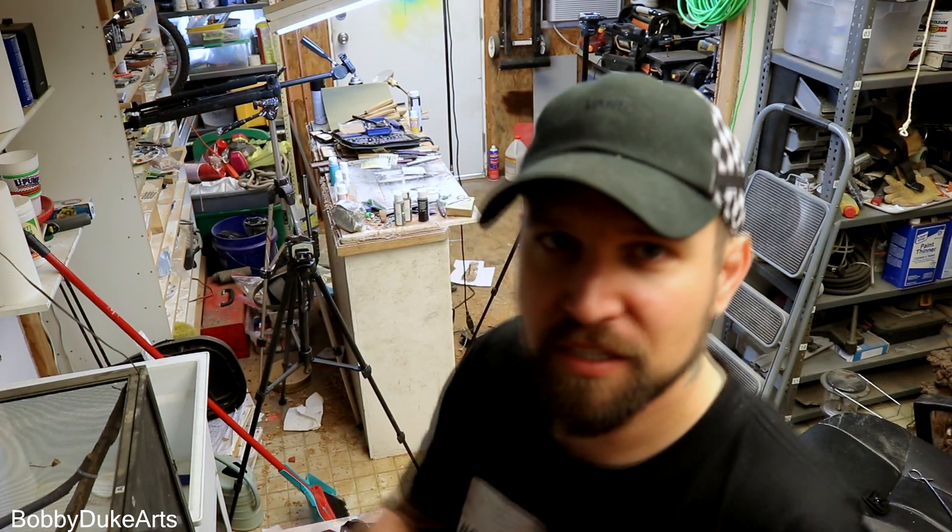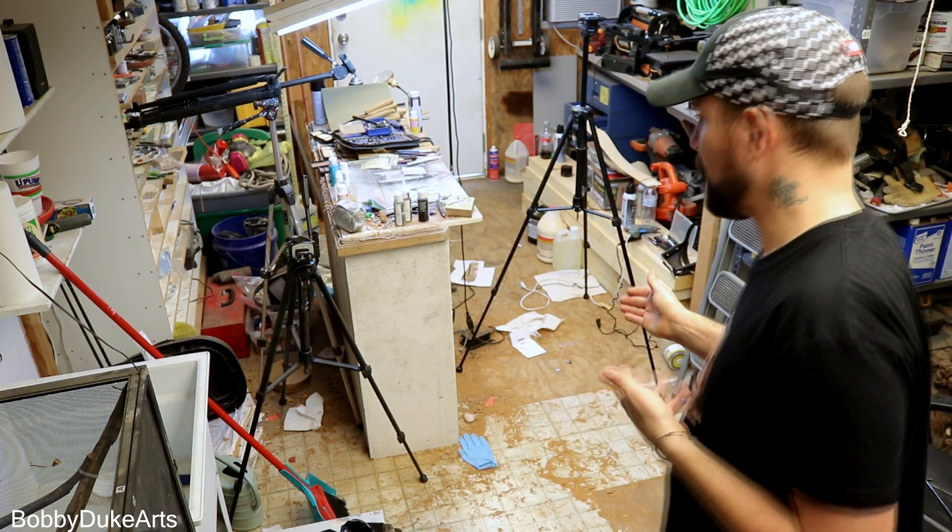Oh dadgum, this place is a dang mess! So I start every new project with a clean shop. By the time I'm done with it, it looks kind of like this. It's just how I roll.